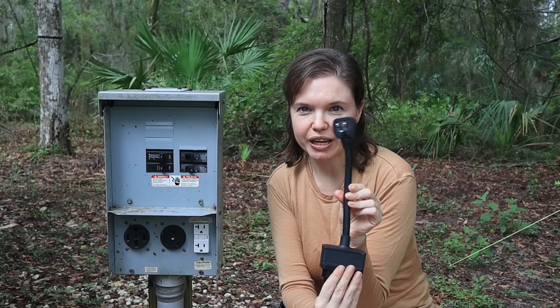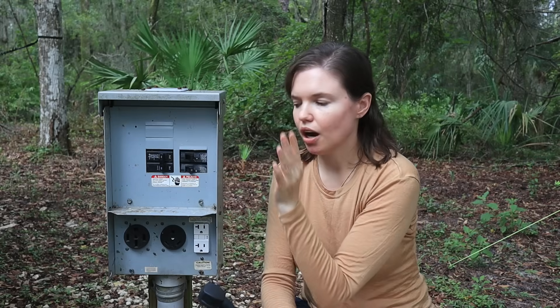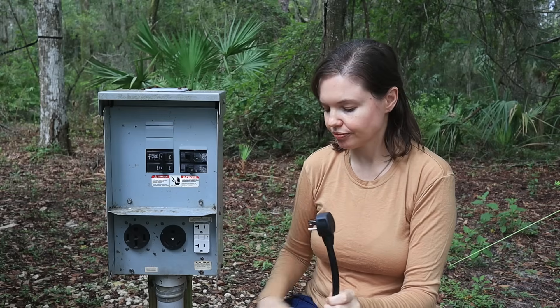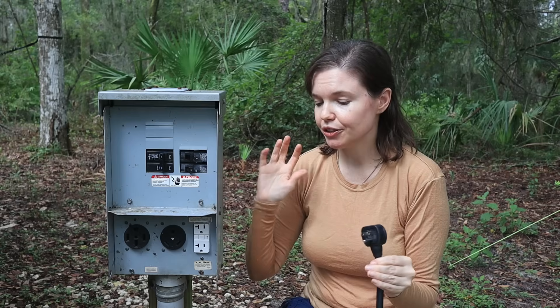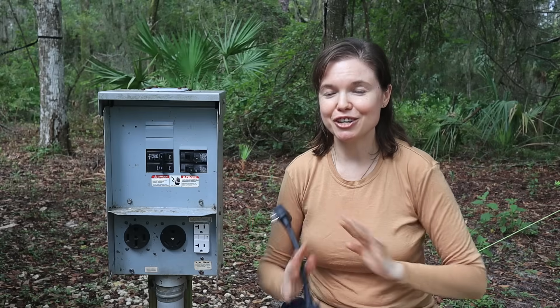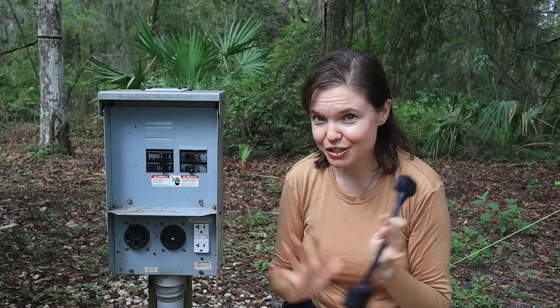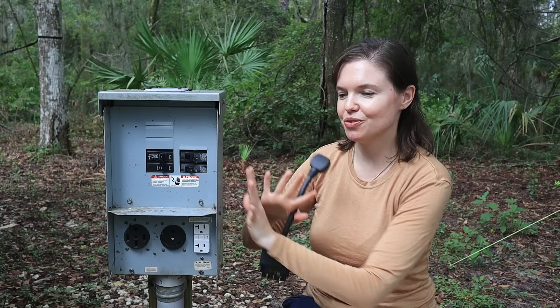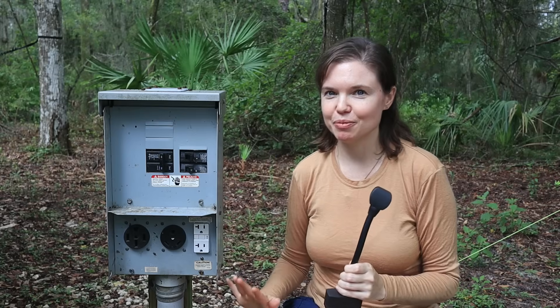Starting with the 20 amp connector, you want to make sure that your power switches are completely off to the whole entire power pedestal. You also want to wiggle all of your switches and make sure that nothing is loose — if anything is loose, do not use it and get a campground member to assist you. Don't forget to check to make sure all of your electrical connections are good. There's a whole other video on how to check your electricity at your campground, so before you do this, be sure to check for reverse polarity or under or over voltage.